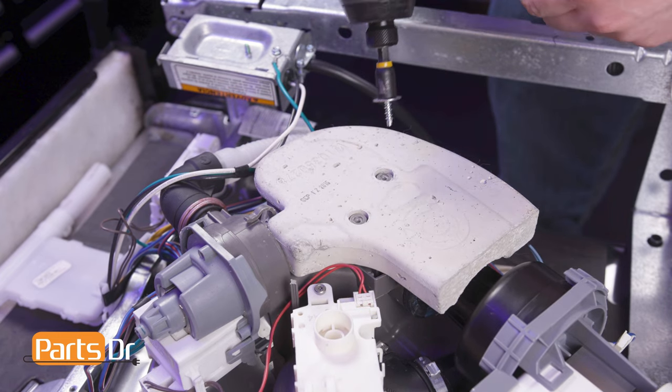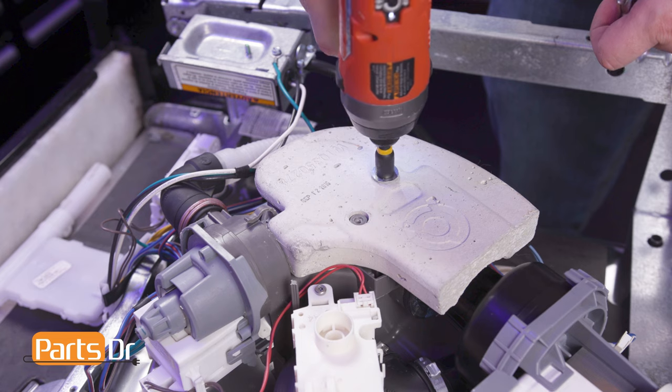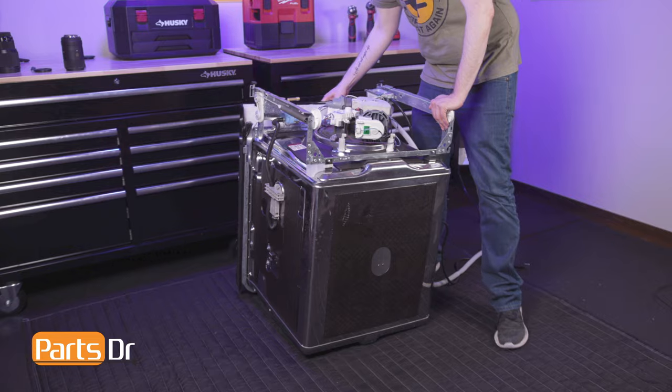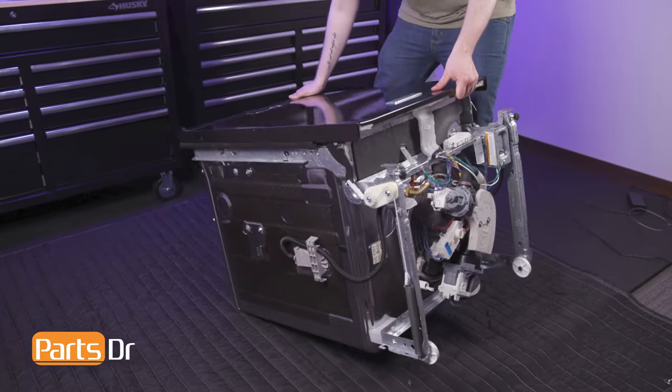Next, realign the sump damper to the sump and reinstall the two screws. Now, let's flip the dishwasher over and get it reinstalled.